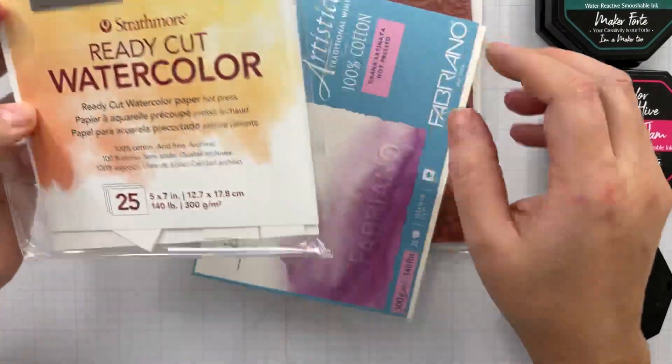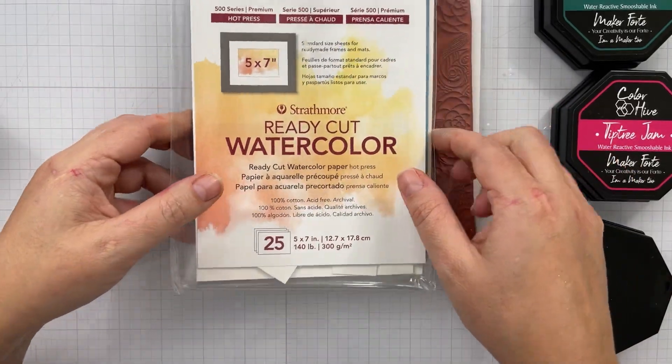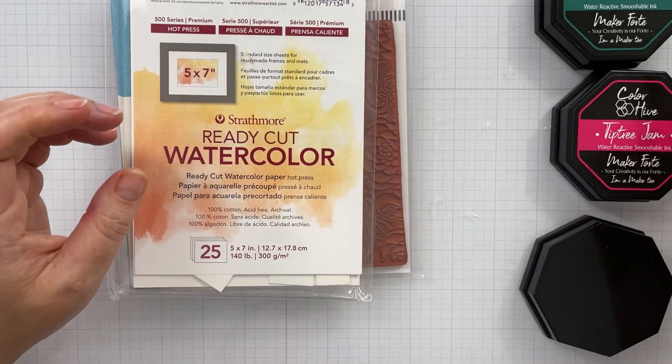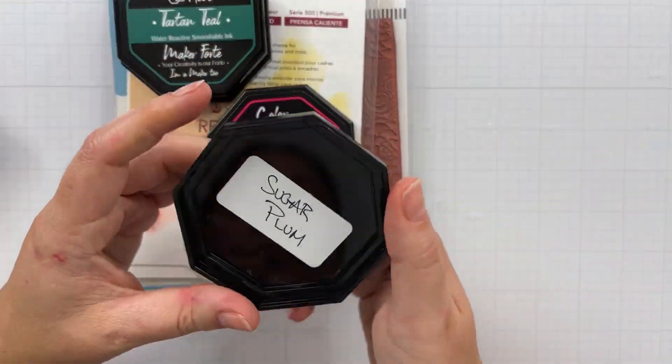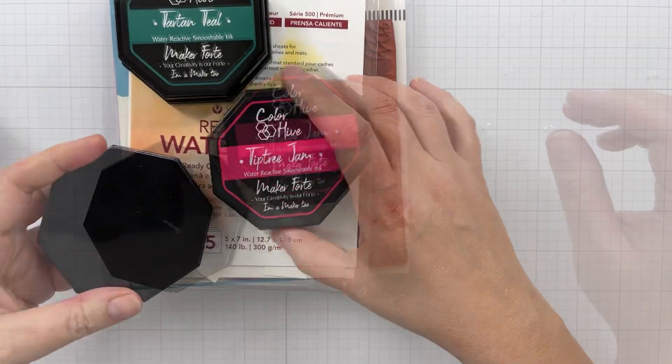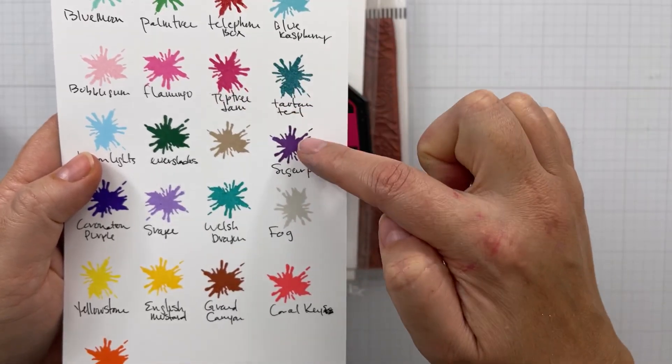This is the Strathmore 500 series, also 100% cotton. I like the Strathmore — it's very affordable. I'll have everything linked up in the description box below so you can check that stuff out. This is the Colorhive inks from Maker Forte. These are perfect for ink blending, watercoloring, all kinds of good stuff.